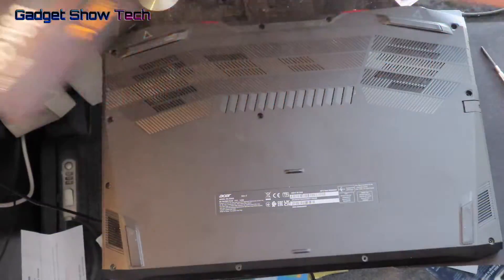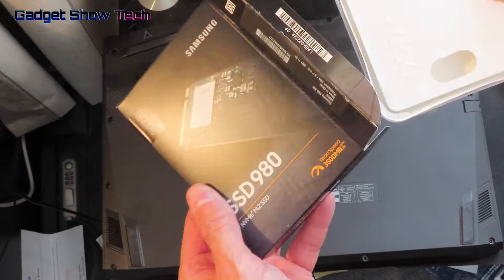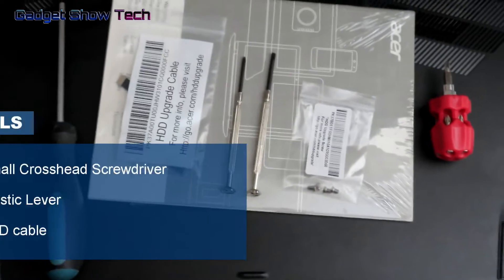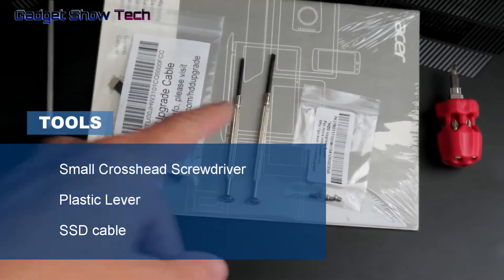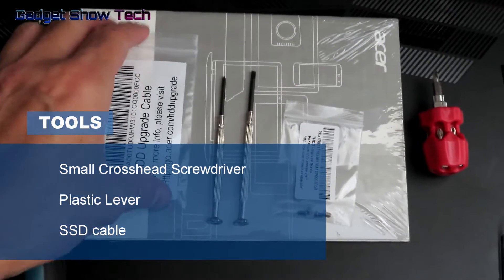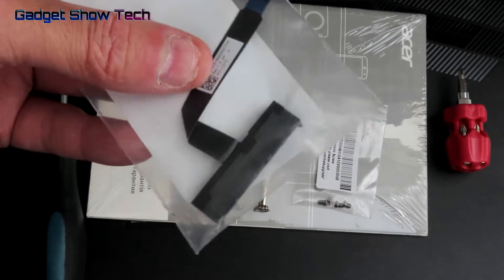I'm going to put in this Samsung SSD 980, which is slightly faster than the one already in here. For this you're going to need a couple of small Phillips screwdrivers.